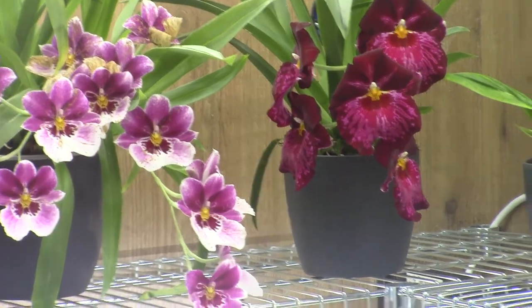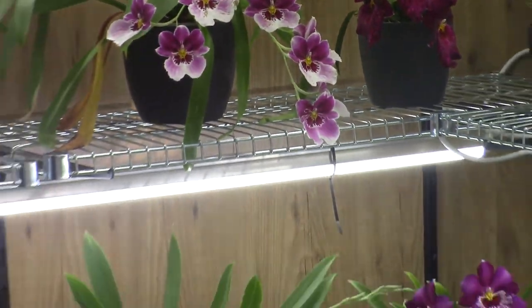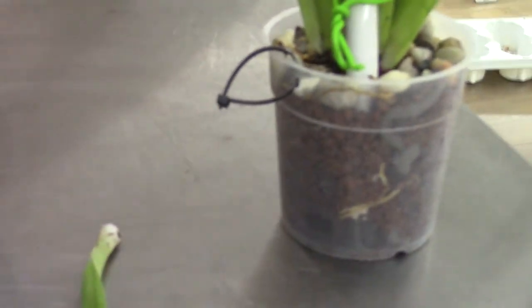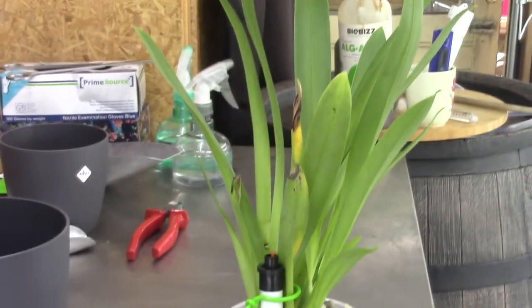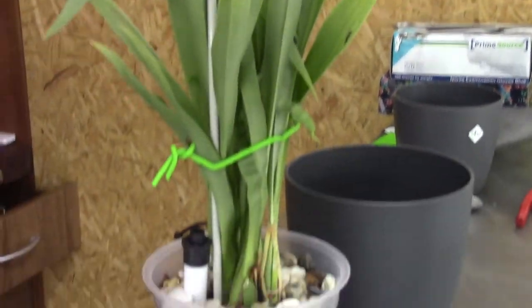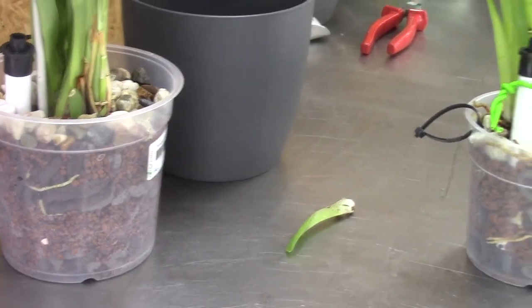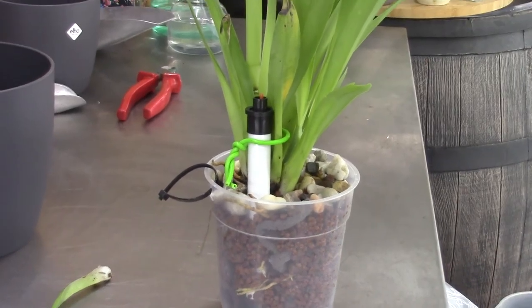If you have any questions about how I repot my Miltoniopsis or anything else, please leave them in the comment section below. We'll do some updates on these guys — I hope they'll take off quite quickly. We'll see in a few weeks. Thank you for watching and I hope to see you at one of my next videos. Bye bye!